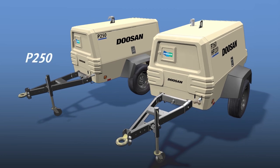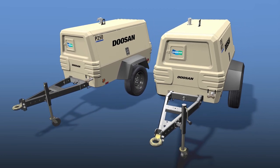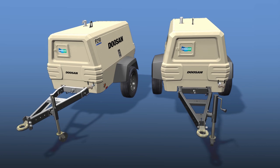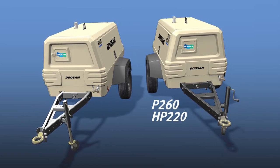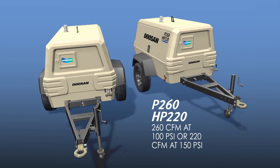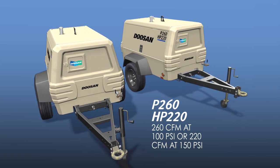Need more air? The P250 offers 250 CFM on the same durable platform as our P185. For complete versatility and the ideal rental unit, consider our exclusive P260 dual-pressure model. Choose from 260 CFM at 100 PSI or 220 CFM at 150 PSI for one unit that can truly handle anything.